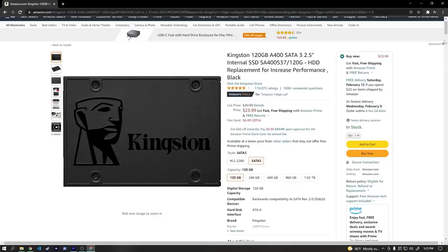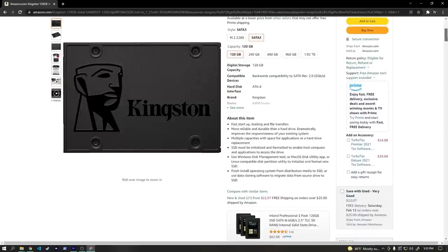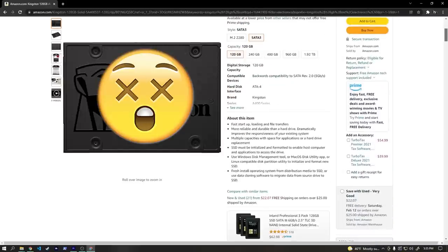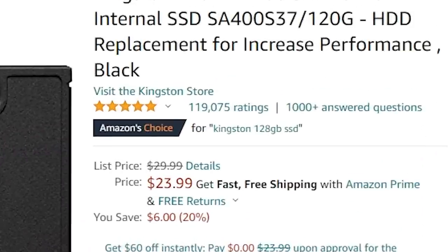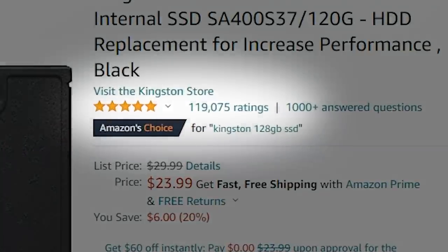I actually had a fifth drive, the Kingston 120GB A400, but it was dead on arrival and I didn't want to wait for a return to make this video. Just because I happen to get a dead drive, it doesn't necessarily mean that the Kingston 120GB A400 is a bad drive, but just thought you should know.